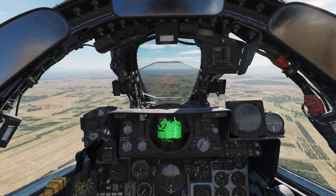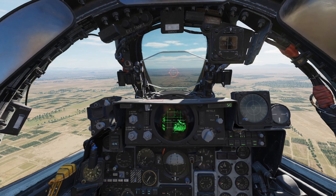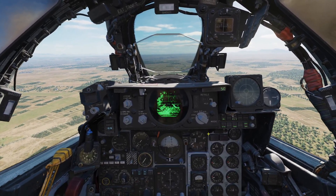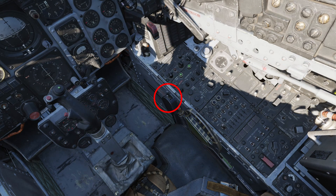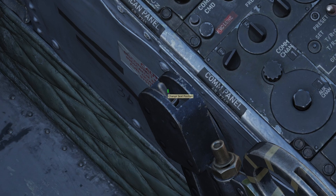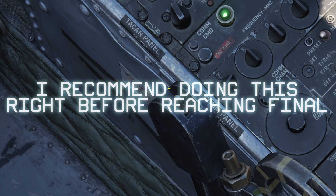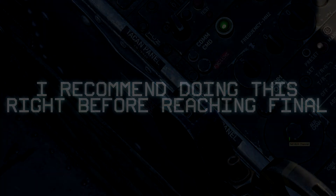On approach to the runway, we need to check a few things. First, we'll need to adjust the height of our seat because the F-4 Phantom, not being designed primarily for ground attack, has poor downward visibility towards the front, and our view of the runway will be blocked on final. To do this, locate the seat adjustment switch on the right side of the pilot seat. I recommend binding it to something so you don't have to look down in flight to adjust it. Adjust the seat up to see over the nose — full extension may be a bit too much and leave you disoriented, but we'll start with that just to get a feel for it.